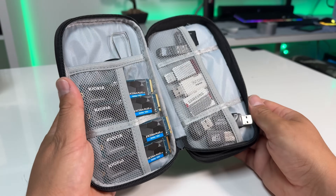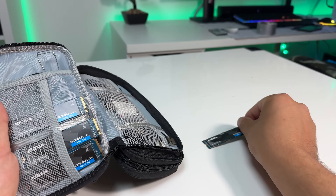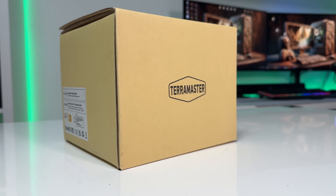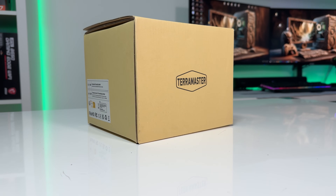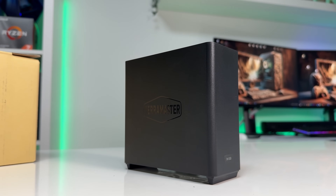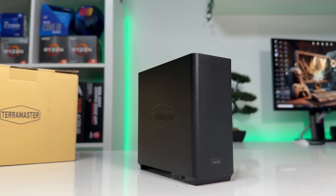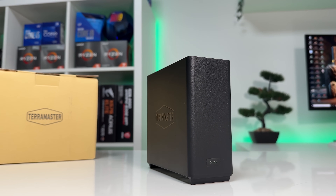I had some spare M.2 SSD drives lying around from upgrading my computers, and I've been looking for an enclosure that works as an external storage solution — one that doesn't take up half my desk and can support more than one M.2 drive. Then this showed up: the newly released TerraMaster D4 SSD, a four-bay enclosure that supports M.2 NVMe drives, features USB 4 connectivity, and offers up to 32 terabytes of capacity. TerraMaster sent us one for testing, so let's see if it's actually worth it.